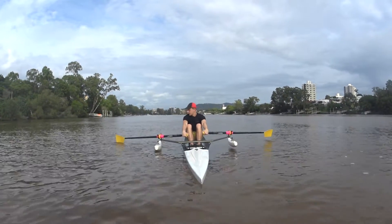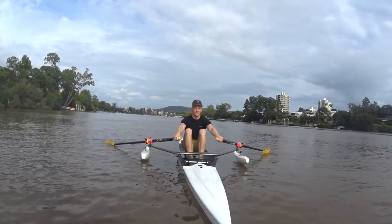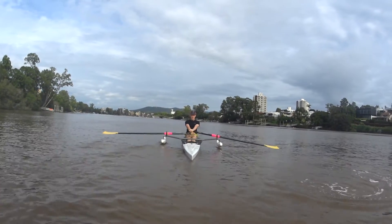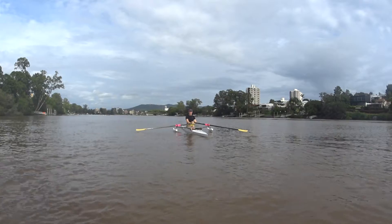Squared, let them float. Nice strong position — legs, bodies, arms, go. Just roll it around on your left, about half slide — move forward about half.